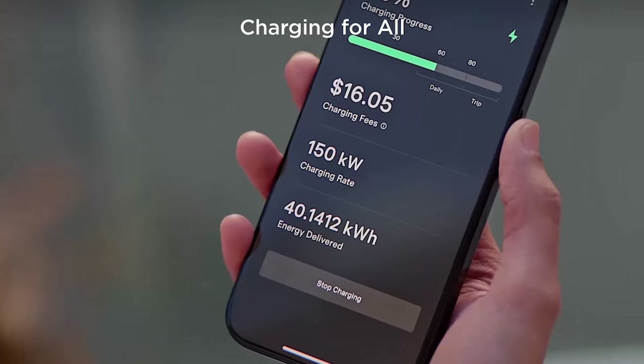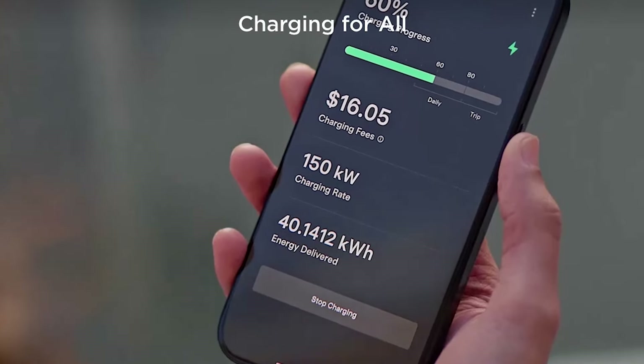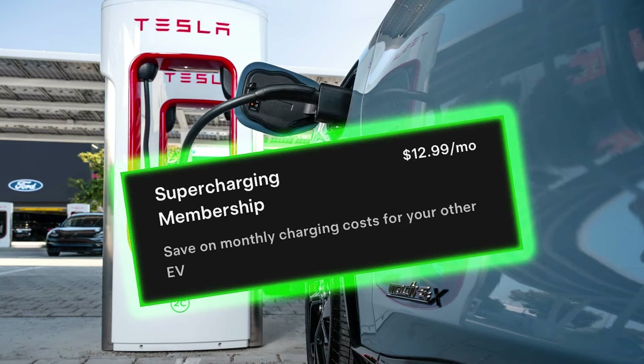When you go to a Supercharger, they'll charge you around 50 to 54 cents per kilowatt-hour — that's what they've been charging us. You can sign up with Tesla for $12.99 a month to get a lower per-kilowatt-hour rate, so if you're going to use it a lot, I'd recommend looking into that. Otherwise it is a little pricey, at least in our area.